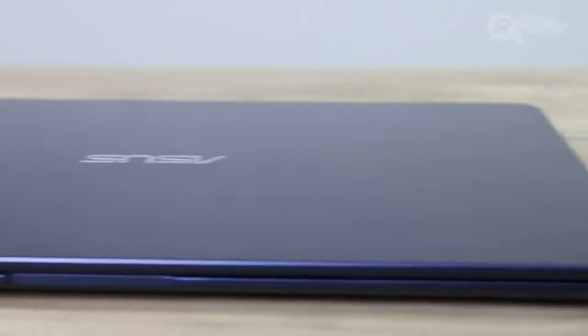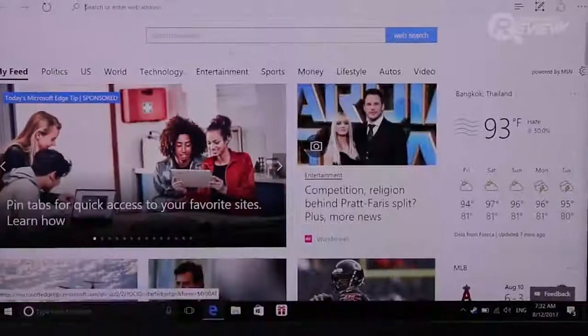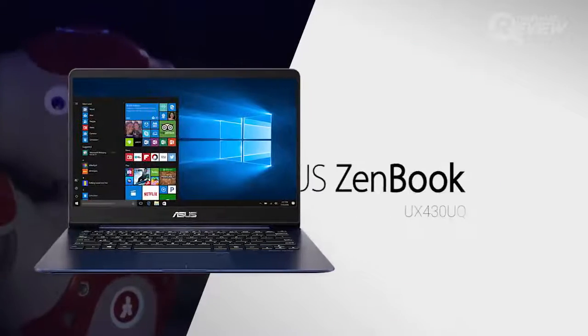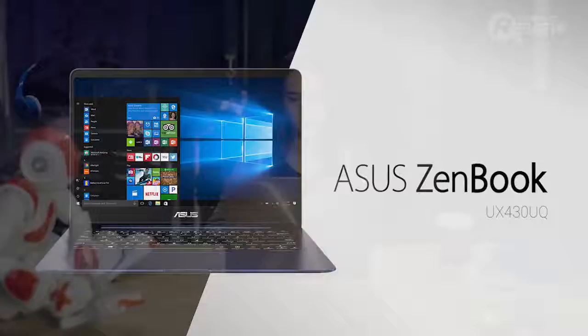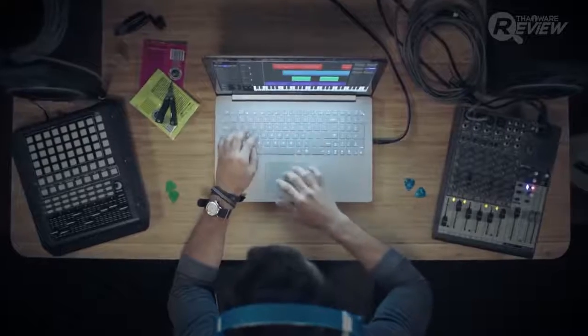If you're looking for a new laptop that is suitable for your work style and your lifestyle, today Tyler will introduce you to your next laptop, the ASUS ZenBook UX430UQ, the new laptop from ASUS. This simply designed laptop, a style we've come to recognize with the ZenBook series, packs some great specs under its hood.